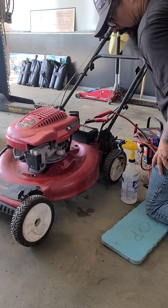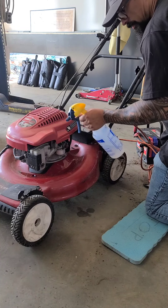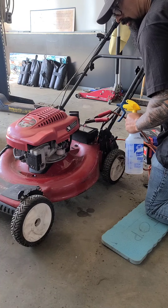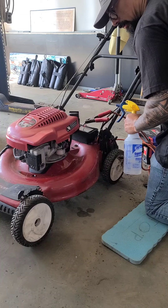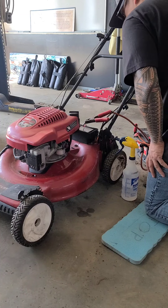It runs! Can't seem to get fuel through the carburetor, so I had to spray some isopropyl. We may have to take the carburetor apart and clean out all the little passages and jets, but it's alive — it runs. That's a good sign.